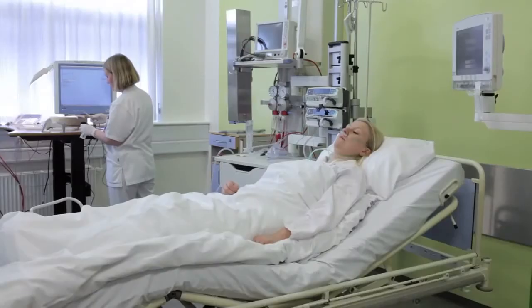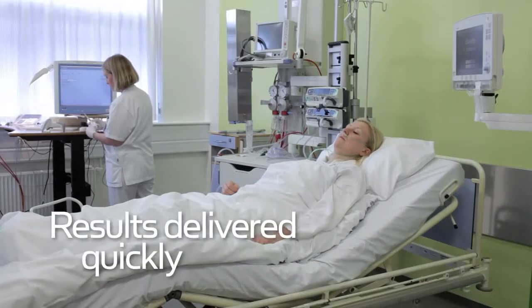Patient results are delivered quickly to where you need them. With First Automatic, you get greater sample integrity, data accuracy, operator safety, workflow efficiencies, and more time for patient care.